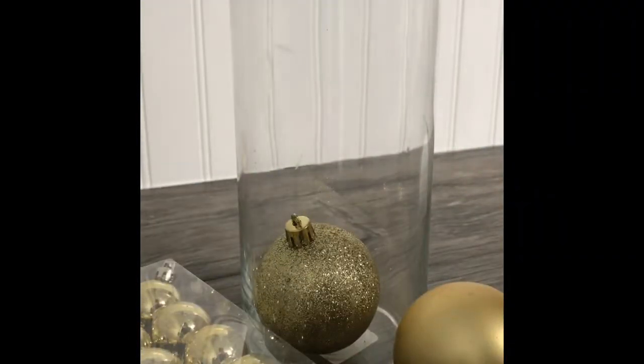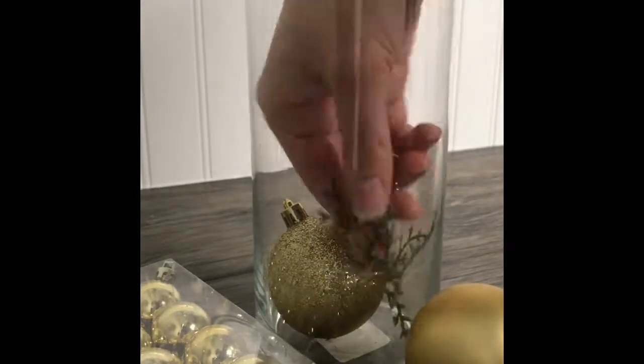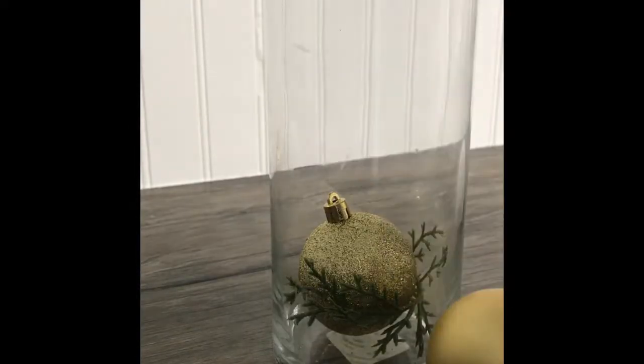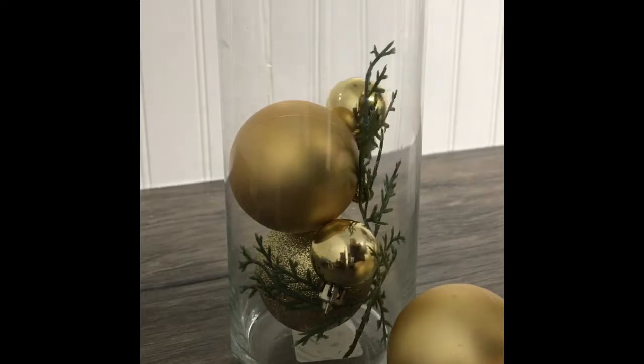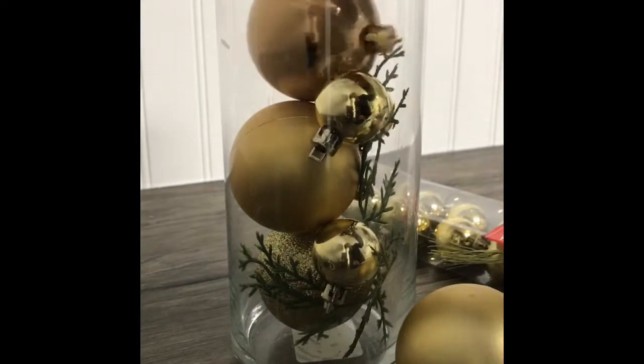I started by layering for the inside of the centerpiece — I started with the larger ornaments, then put the floral in, then the smaller ones. I did alternating textures because I thought it looked better, but you can do whatever you want. You just keep layering until you get the effect that you wanted.